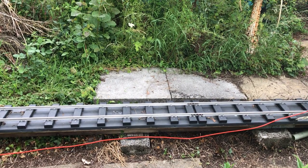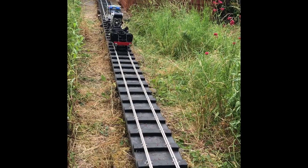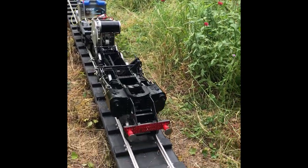The next clip shows the loco running under radio control from a towed car battery. You can see the battery on the truck at the rear.